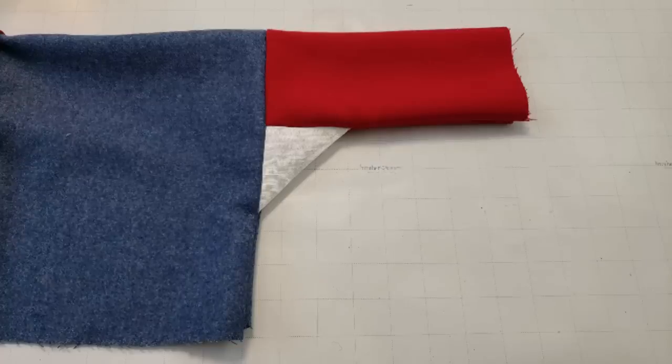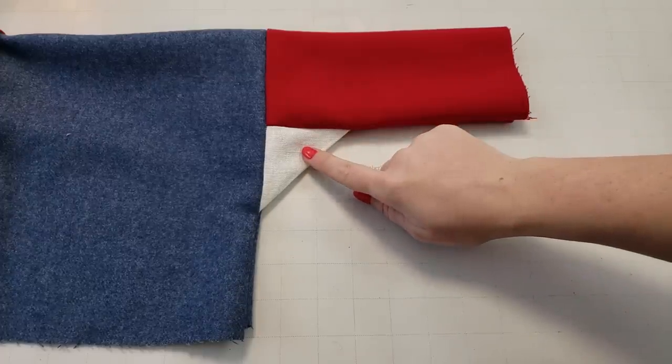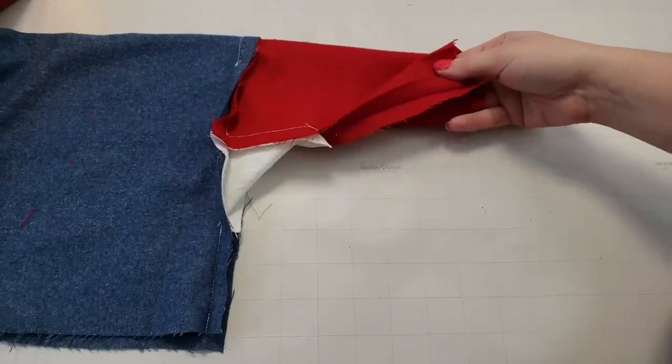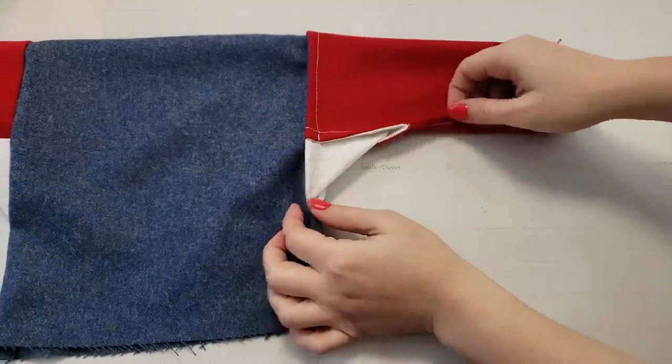Good morning, I'm Morgan Donner and today we're going to keep the intro very short and sweet. I'm going to show you how to sew a square gusset on your sewing machine. First I'll show you the basic method with raw seam allowances inside and then I'll show you again using French seams for a cleaner finish.